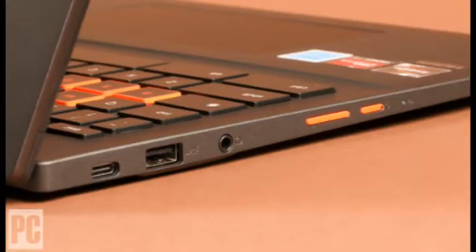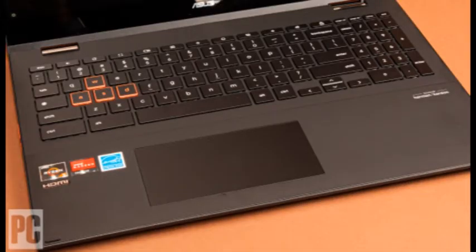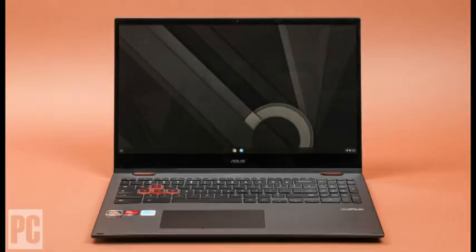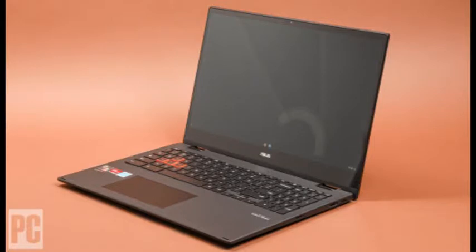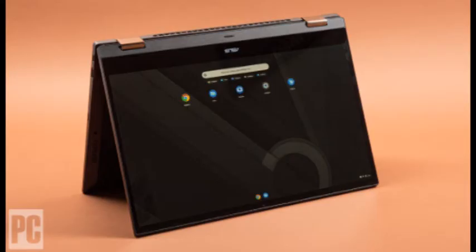Our review unit, model CM5500FT-AIS 588T, is a $599.99 Costco configuration with AMD's quad-core 2.1 GHz Ryzen 5 3500C processor, 8 GB of memory, and a 128 GB NVMe solid-state drive. Amazon and Newegg offer a $100 cheaper economy model with a dual-core Ryzen 3 CPU, 4 GB of RAM, and 64 GB of eMMC flash storage.